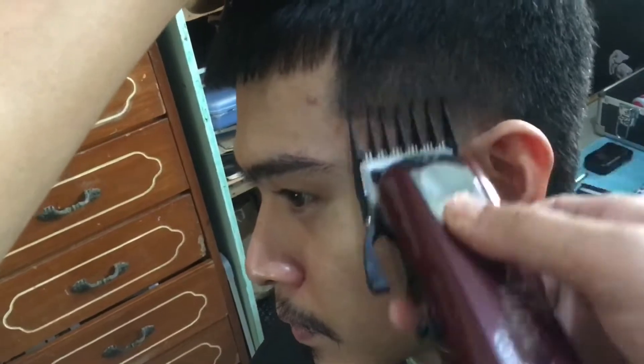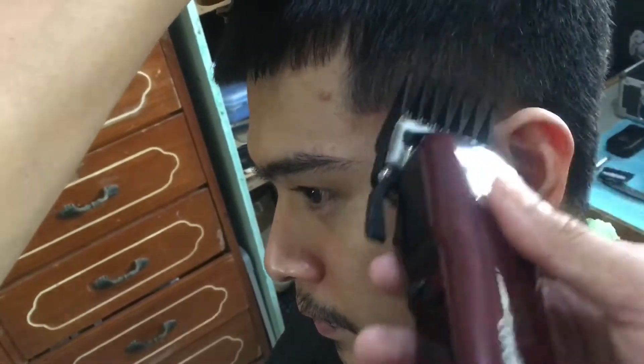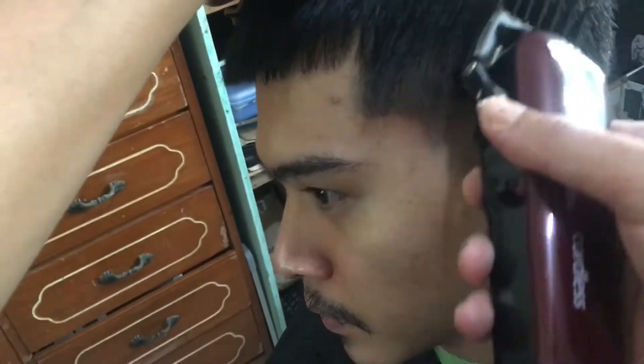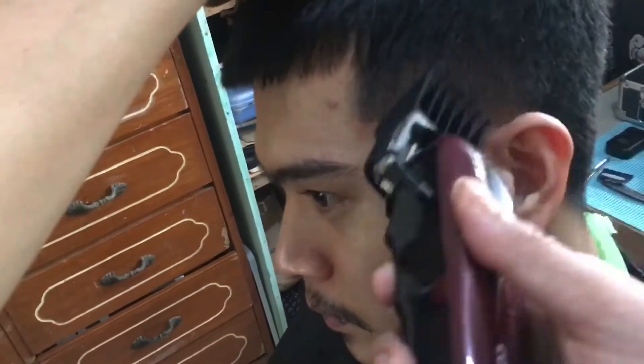Okay so now I'm using a number two guard open with a flick-out motion to blend in with the number three guard na ginawa natin kanina.